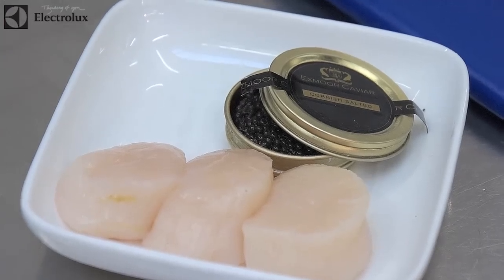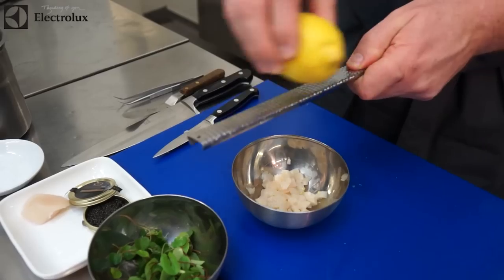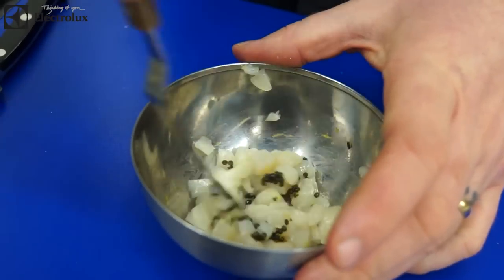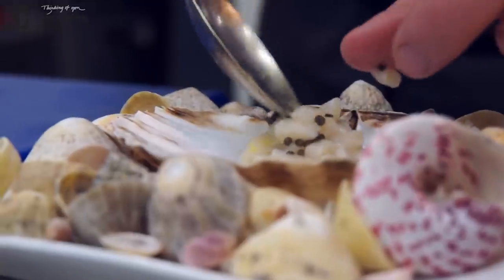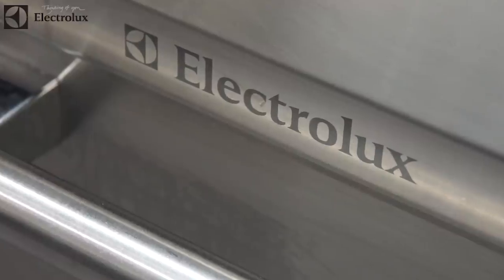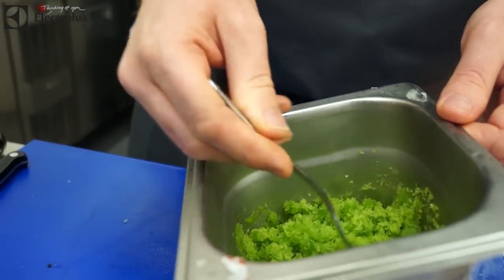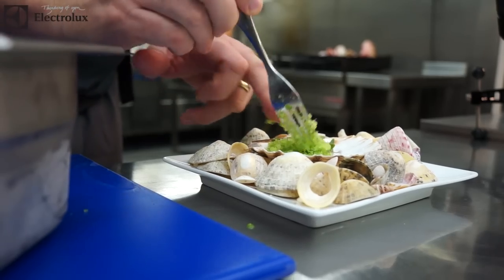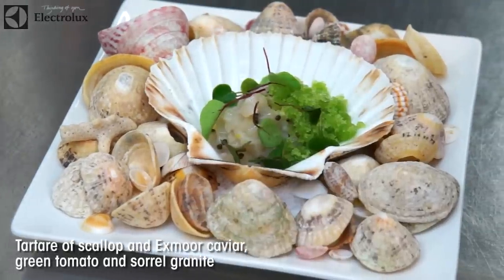I've got fantastic Brixham scallops which I'm going to be serving raw, so I'm just going to dice them, season them up, and then serve some Exmoor caviar which is produced in the southwest. Green tomato juice, apple, sorrel — we freeze it down, turn it into a granite, freeze it as sheets, break it down into nice little ice crystals, serve it over the top of the scallops to keep it nice and fresh. Just some fresh sorrel with it as well — very simple, a nice light start to the meal.